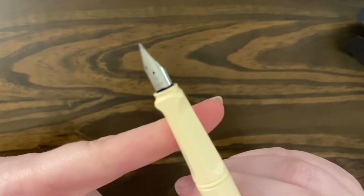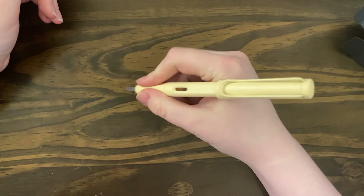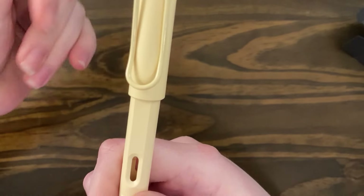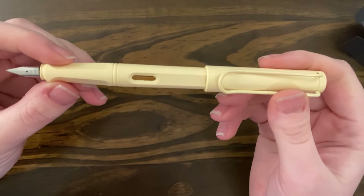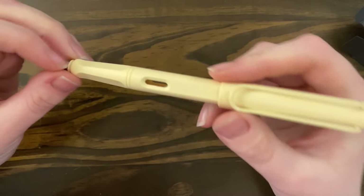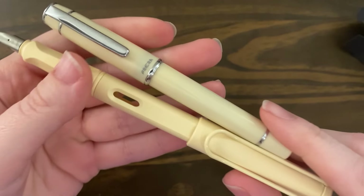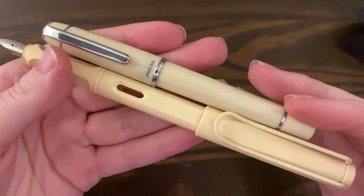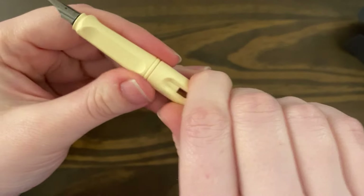Anyway, it is warm in tone, definitely — like a warm ivory. I ordered the extra fine nib, of course. Yes, these are always really sharp. I think I'll go ahead and ink it up. I really like the color of this. Here it is compared to the Pilot Prera — the Prera is a little cooler in tone, and the Lamy is definitely a little warmer. I really like this.